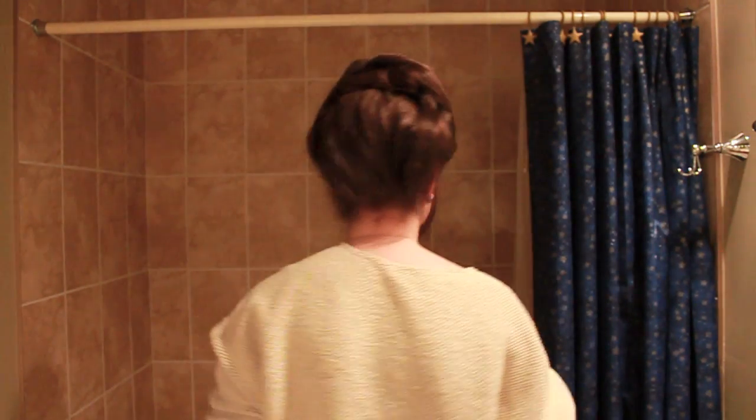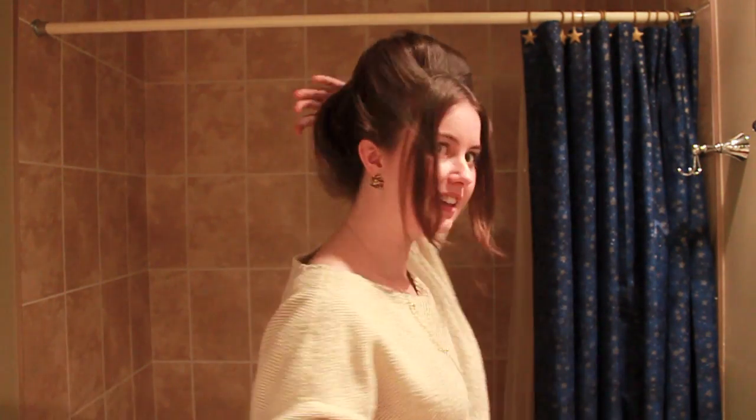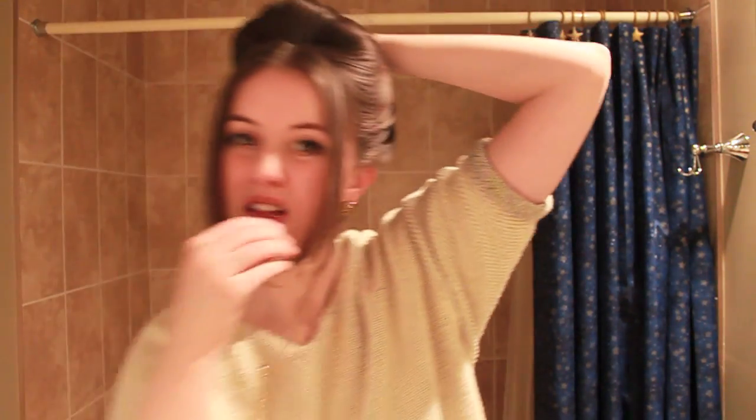Then you just pin it all in. Because I don't really want it to puff on the sides too much, I'm actually going to pin these bits back. This is kind of a ridiculous look, I just want to try it out.